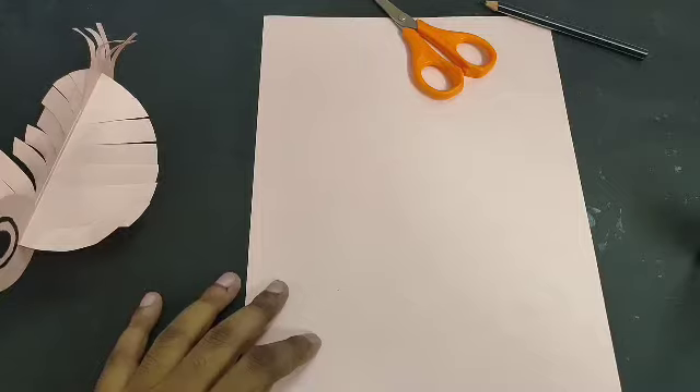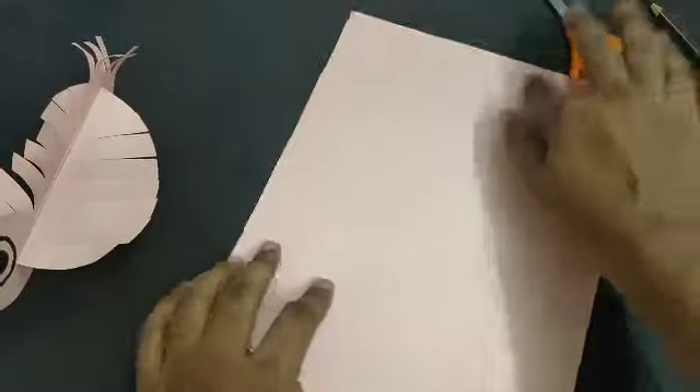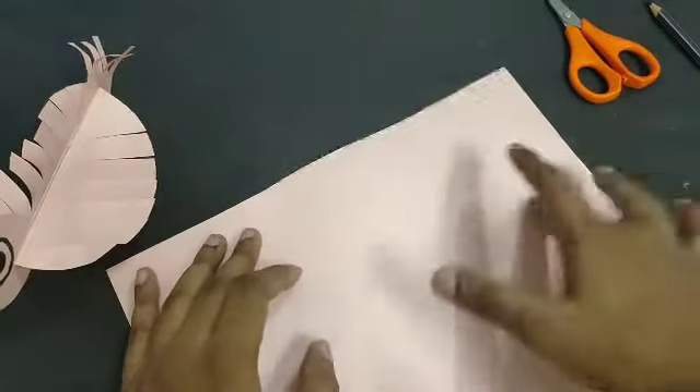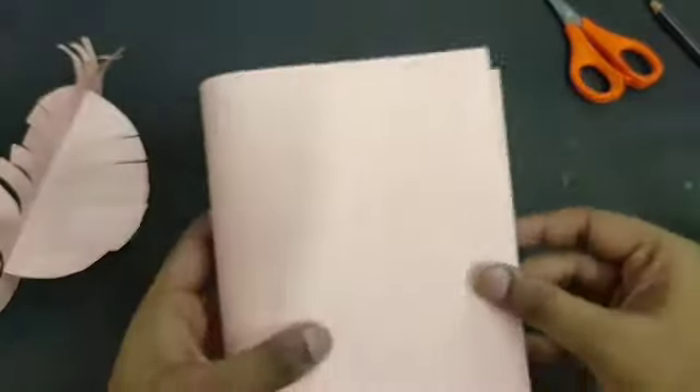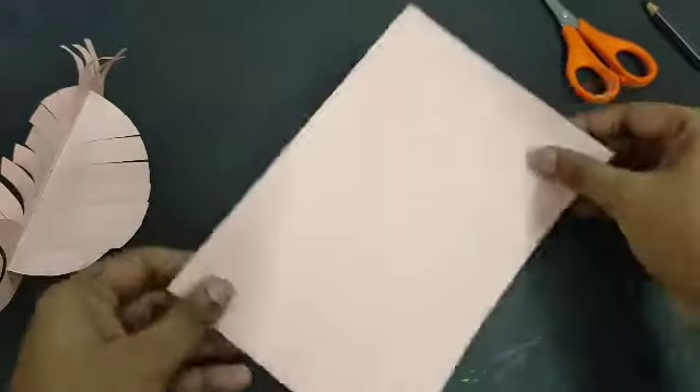First we have to cut this sheet into half so we can make two circles. Just flip it, fold it into half, and then you can cut it easily.